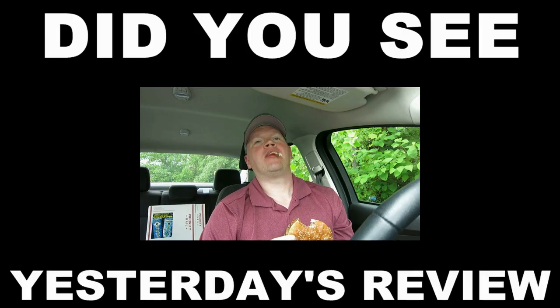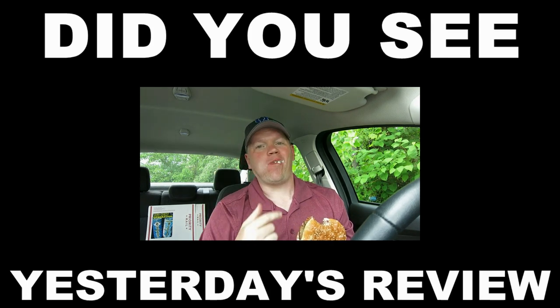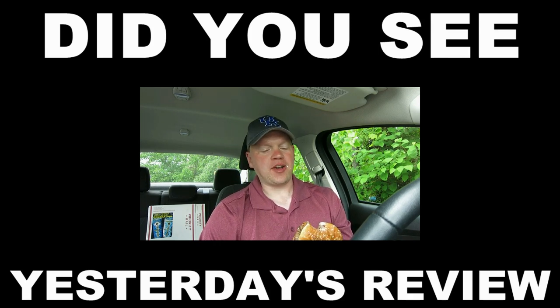Thanks for watching — as always, me in the box, we're going to see you tomorrow and it's going to be another exciting food product review. Bacon, bacon, bacon, bacon baby — wonderful bacon.